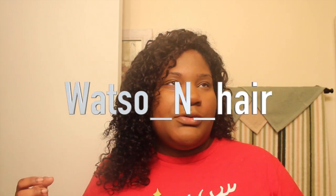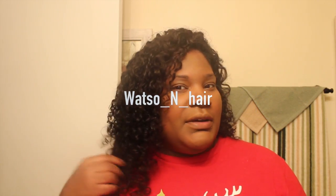This is Natasha Denny Lake coming with a part 2 of my review on this hair. This hair is Whatso In Hair — I think that's the name of it. I'm going to put it in the description box. But this is my part 2 of this hair.